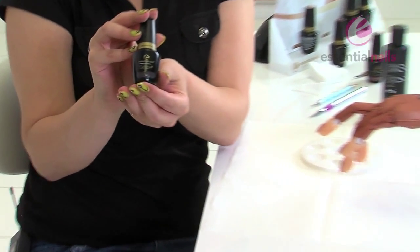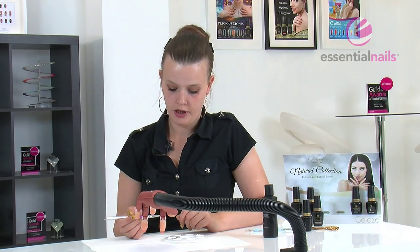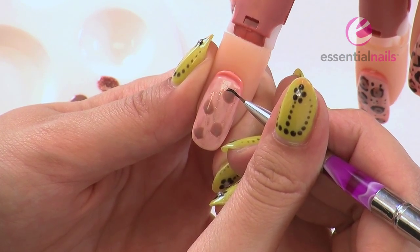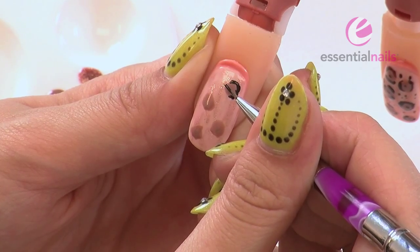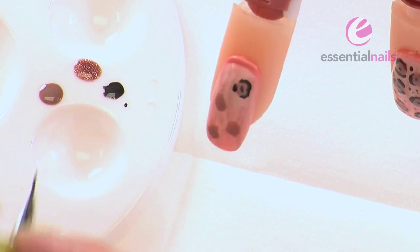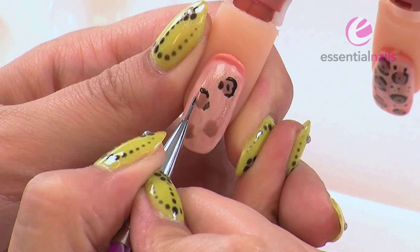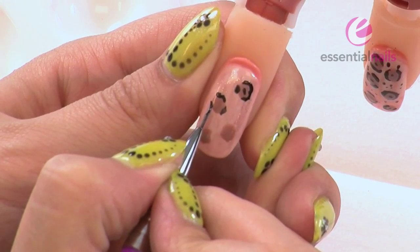Now we are going to use Jet. Again, place a little bit on your palette. Take your detail brush and pop it into the Jet. Just, in no particular way, do general sort of C shapes or backward Cs — they don't have to be neat. Sometimes a tiny little spot around there and maybe a dot in the middle. There's many ways you can do it; you can do sort of three parts around — one maybe at the top, another bit there, and some there. It doesn't really matter about the consistency; it gives the same sort of effect anyway.